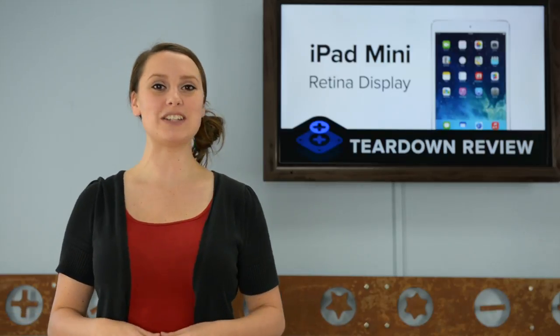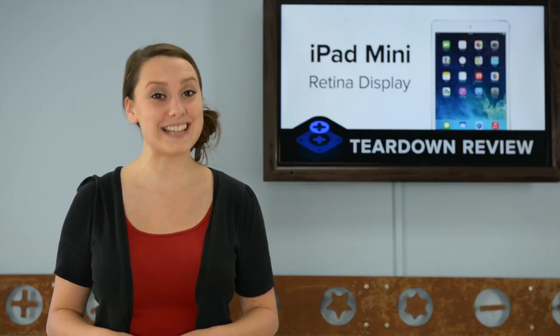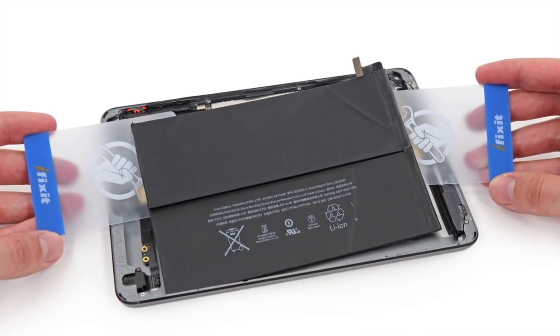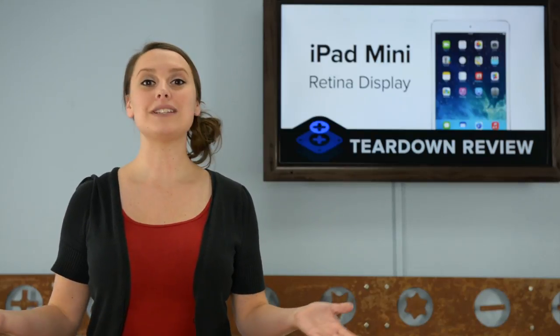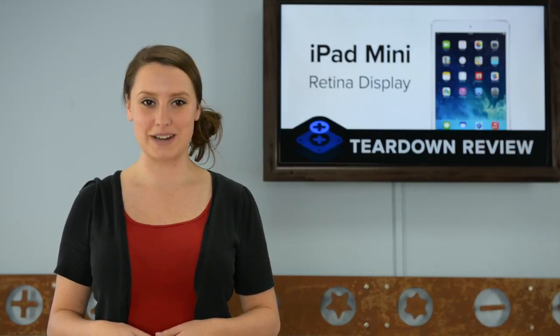Once we made it past the mighty LCD shield plate, we got our first look inside the iPad Mini, which means we see a lot of battery with a lot of adhesive. So we pulled out the one-two punch of our eye opener and our scraping cards and got to work. Having to pry glued-down batteries always requires a great deal of patience and care, but we did this just last week with the iPad Air, so it didn't take us long to get this one out.